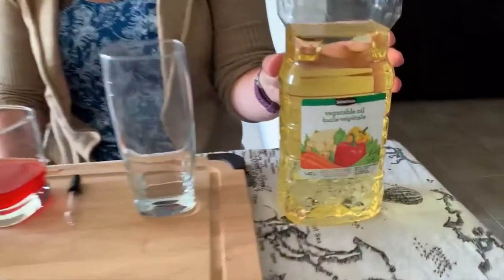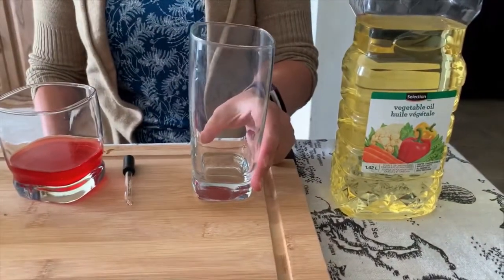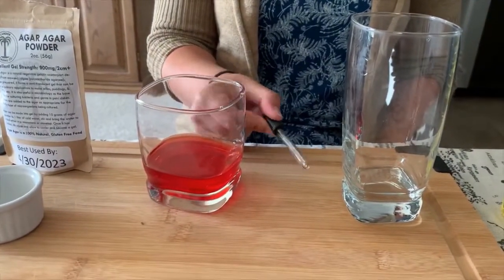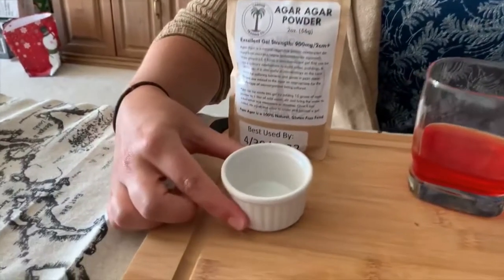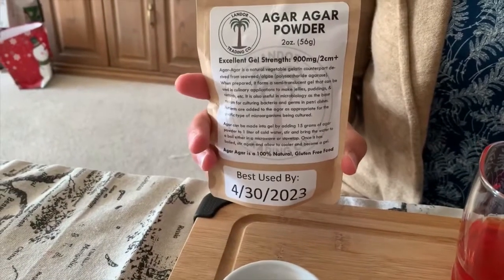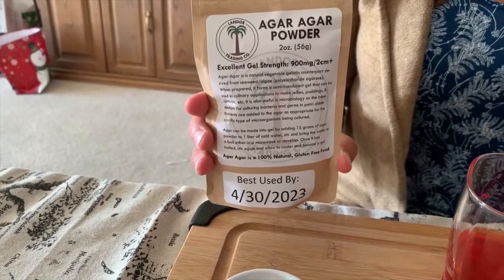Let's take a look at what we need. You're gonna need vegetable oil or canola oil, a tall glass, a dropper or squeeze bottle, a third cup of juice, and half a teaspoon of agar agar. This is the stuff you'll need to order in advance — you can find it really easily online and it's not expensive.